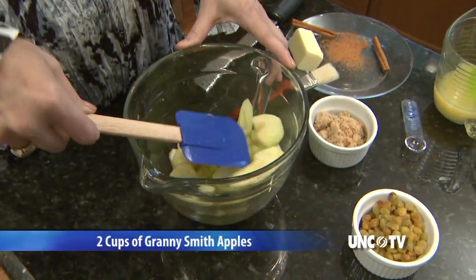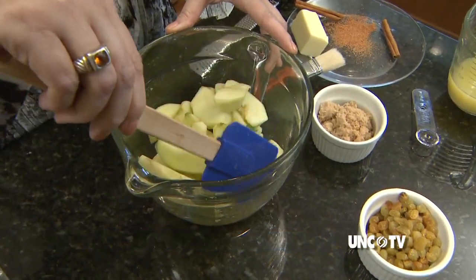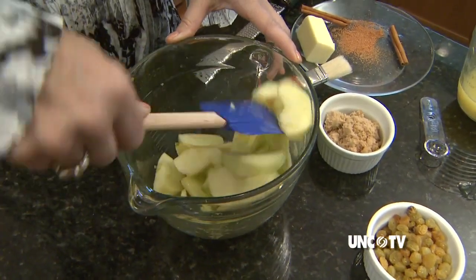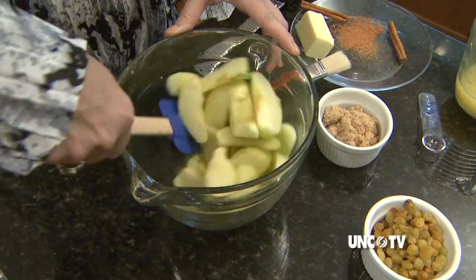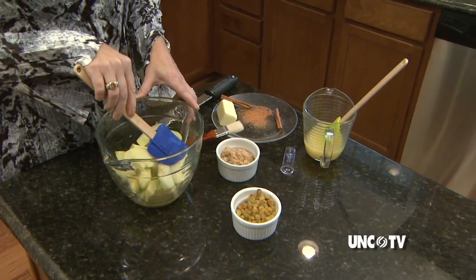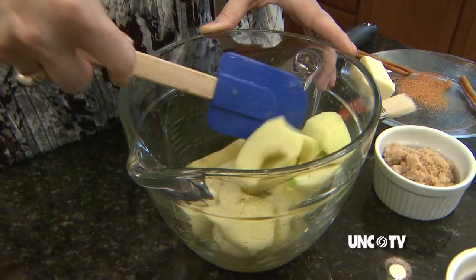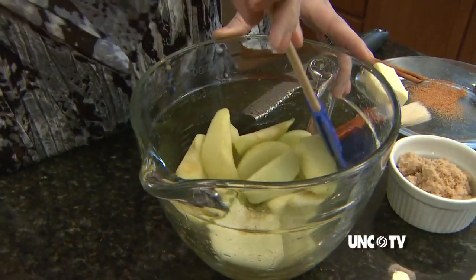So we have two cups of Granny Smith apples. Now Granny Smith, as you'll remember, have the beautiful green peel on the outside of the apple, and on the inside their flesh is very firm and crisp and tart. And that's really important when you have a recipe like this that you're going to sauté, because you want the apple to retain its firmness in the pan.